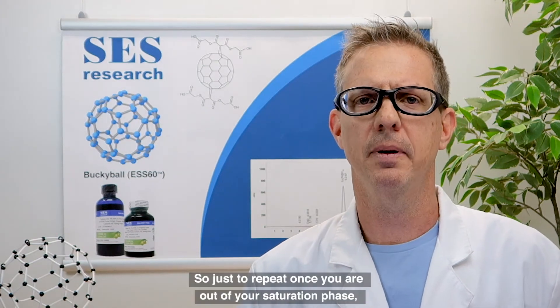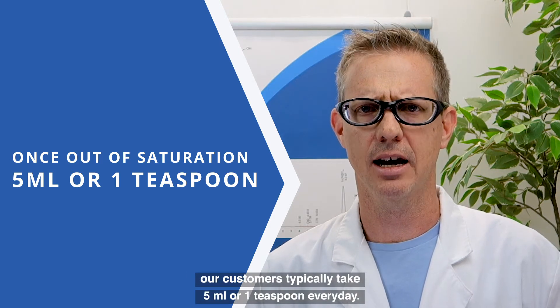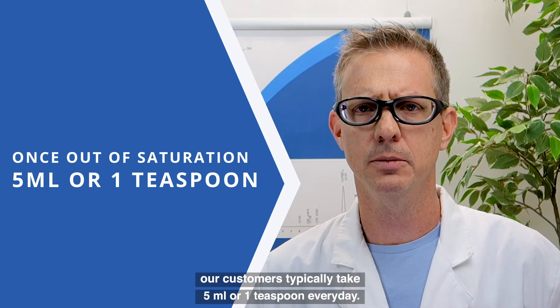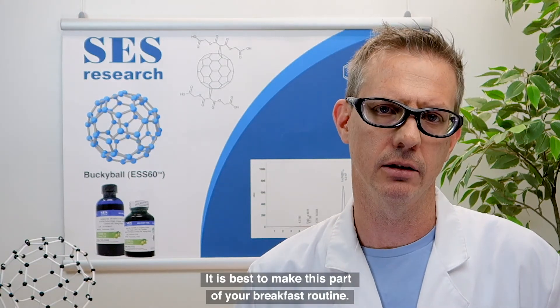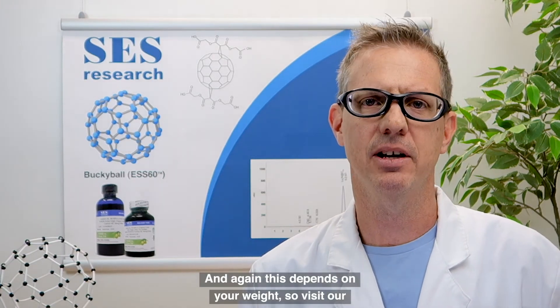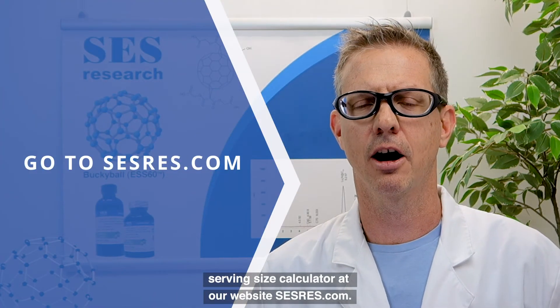Once you are out of your saturation phase, our customers typically take 5 mils or 1 teaspoon every day. It's best to make this part of your breakfast routine. Again, this depends on your weight, so visit our serving size calculator at sesres.com.